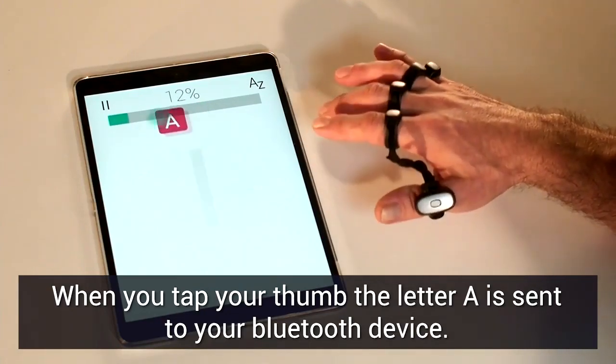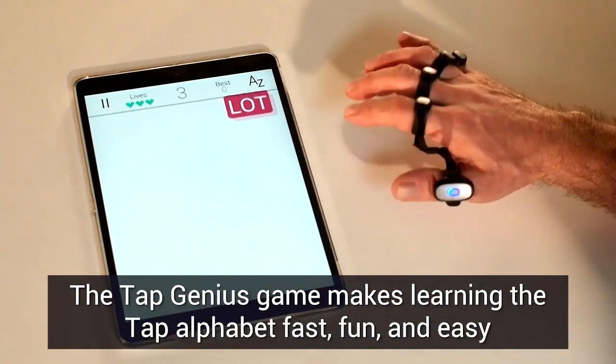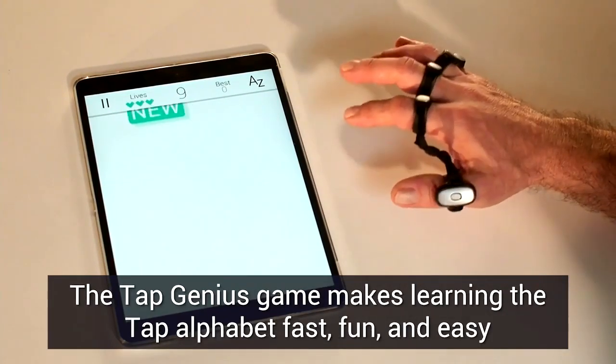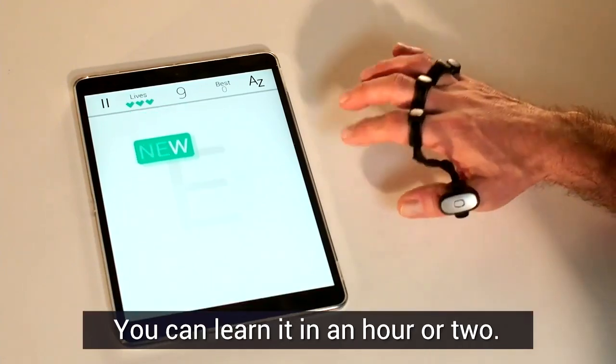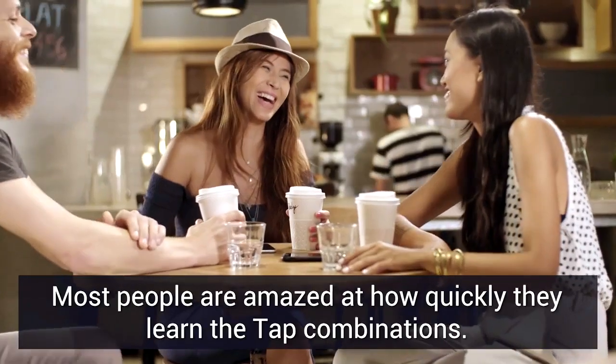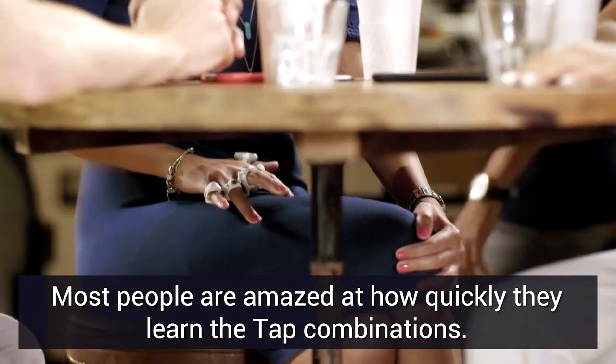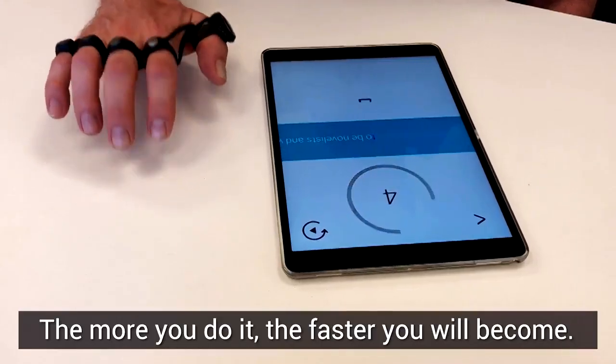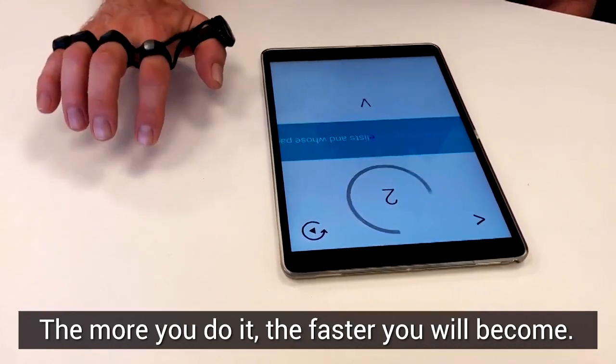The Tap Genius game makes learning the Tap alphabet fast, fun, and easy — you can learn it in an hour or two. Using Tap might feel a bit like magic. Most people are amazed at how quickly they learn the Tap combinations. Then, just like typing, the more you do it, the faster you will become.